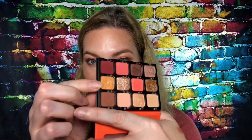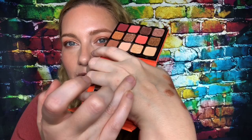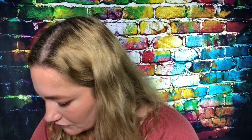Now let's go back and finish up the eyes. I kind of want to put some more color in here, and I think I want to do gold. This shade here is more of a satiny gold — it's very similar color-wise to the other shade, though it doesn't look like it in the pan. This one's more satiny so I'm going to use it on my lower lid.